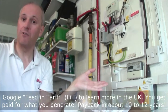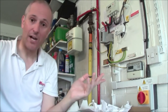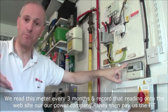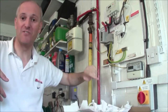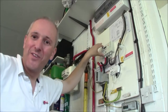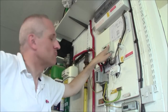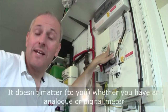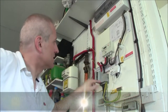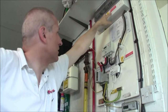We get paid by the government feed-in tariff for every unit of electrical energy we produce. There's a little meter here — technically called an Ofgem meter, or generation meter — which shows how much we generate, not specifically how much we import or export. We used to have an analog meter that went backwards when the sun shone, but the power company didn't like that and replaced it with a digital one. This little red light here indicates we are currently exporting energy. Power comes in here, goes through the meter, and then up to the consumer unit where it's consumed by the house.